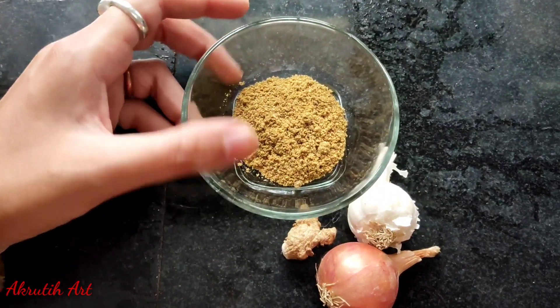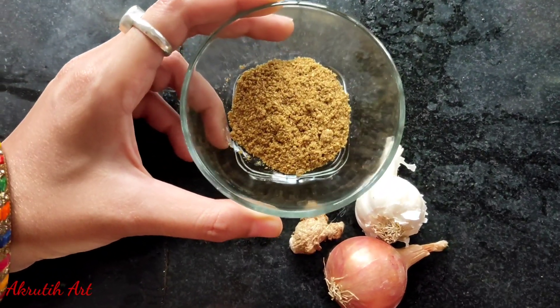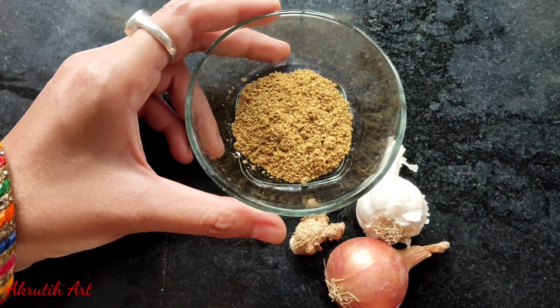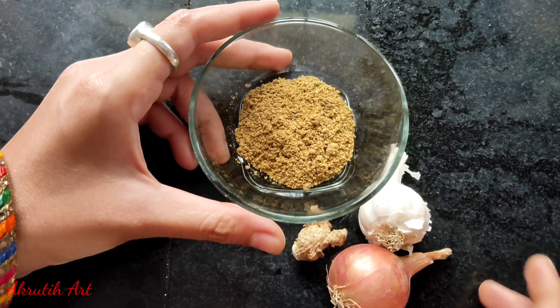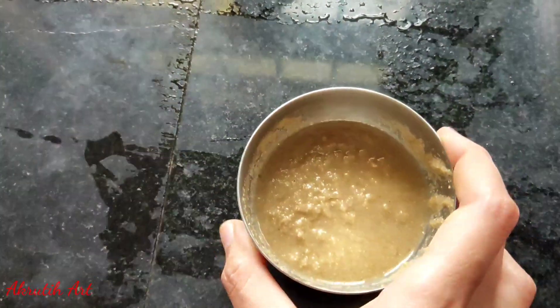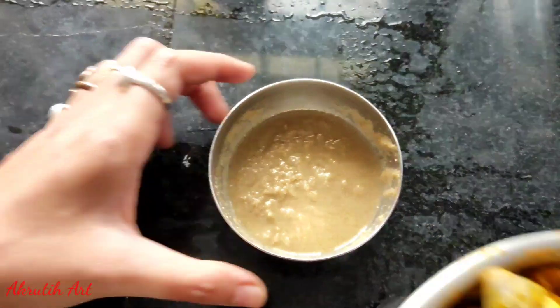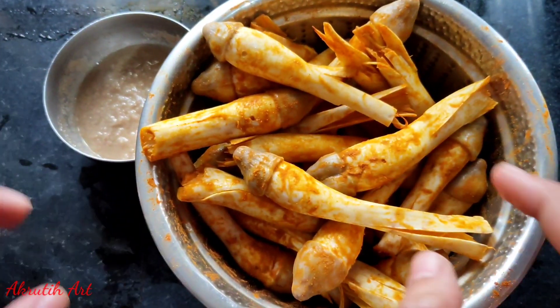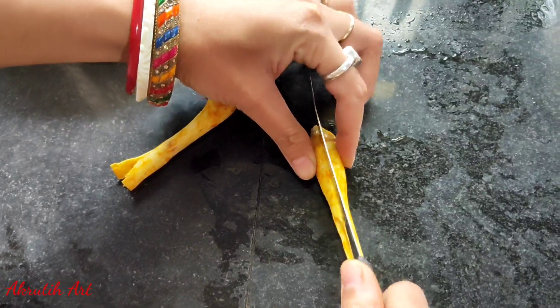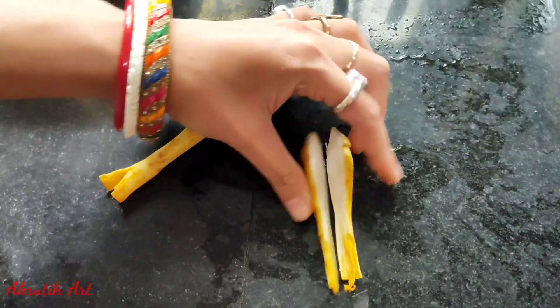I am going to put the powder in the pot — like jira, dhaniya, pilachi, dalcini, dej-pater, jai-phal — all the ingredients in the pot. Our paste is ready to put in the pot. Cut the paste in the pot.